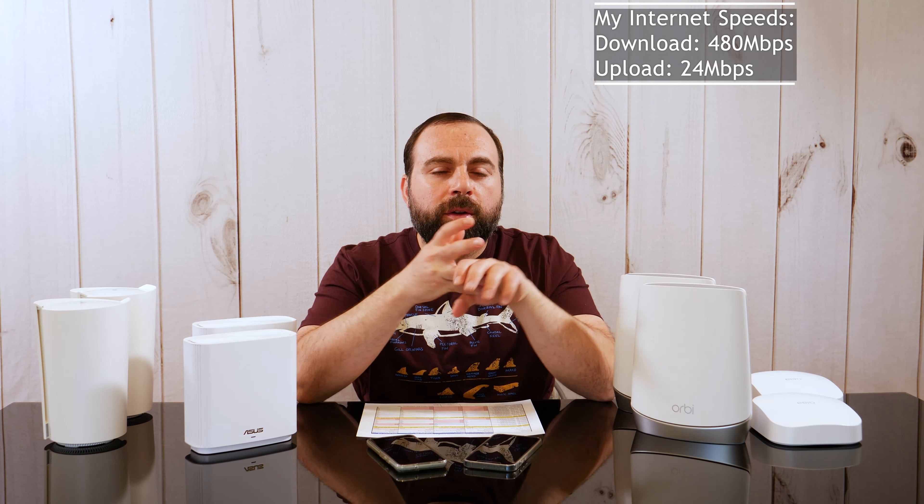My internet speeds are around 480 Mbps download and 24 Mbps upload. It's very important to note that no matter which mesh Wi-Fi you get, you're capped at what your internet modem provides for internet access. A better mesh Wi-Fi can improve your local network speeds — like transferring files to a network drive — but internet speeds are capped at what your modem provides. For test devices I used the iPhone 12 Pro, which is Wi-Fi 6, and the Pixel 5, which is Wi-Fi 5.